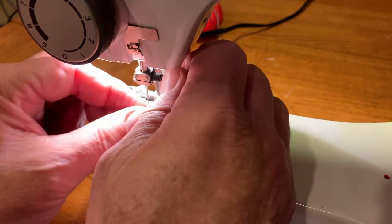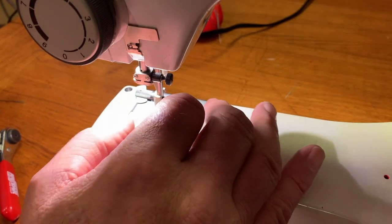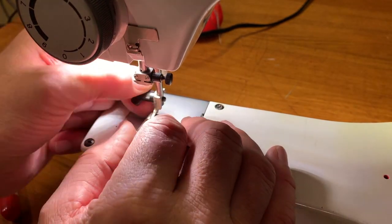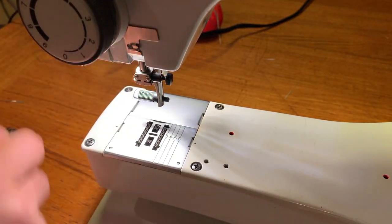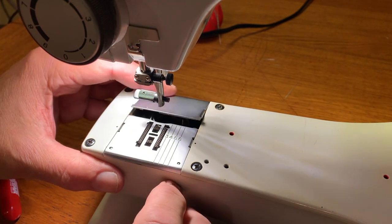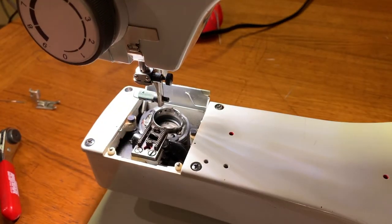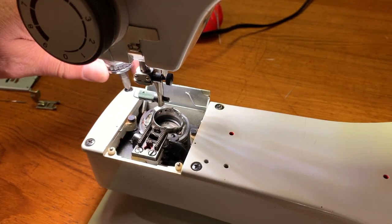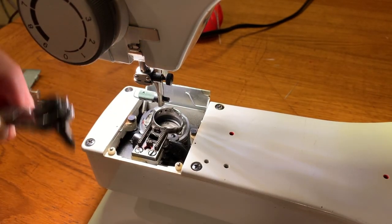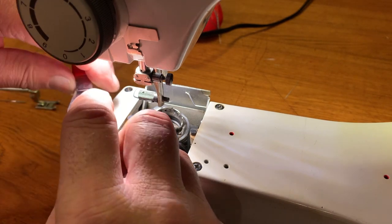First of all, pull the needle. Needle's out. Let's get this foot off here — a little bit easier to see. Pop the bobbin access door open, snap out the throat plate, loosen up the screws. I'm using this little guy — it makes it easier to get these screws started.